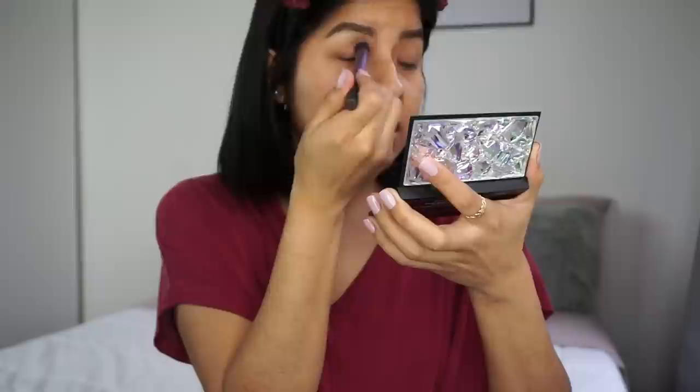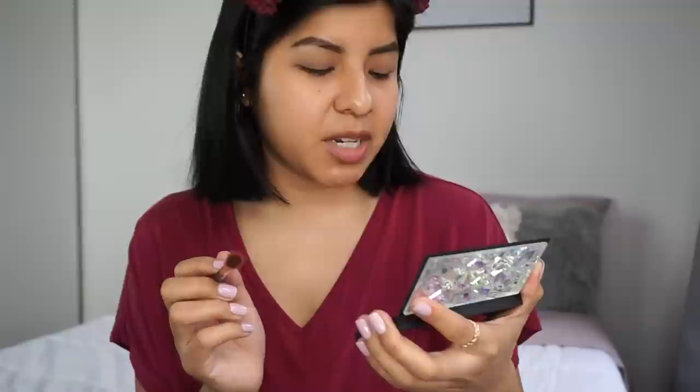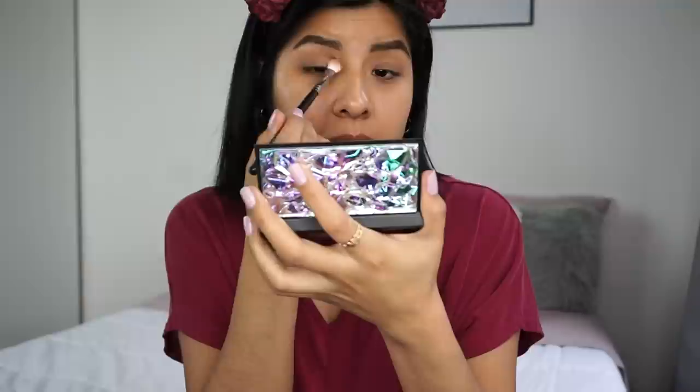Let's go in with this light beige-cream shade and place it all over my eyes. I don't see much with the first pass, but if you layer it up, it's there. Now let's go in with a crease shade — a shimmery one, which I'm a little nervous about since I'd prefer a brown crease shade. Going in with the gray shade in my crease — oh yeah, I definitely see something with that one!